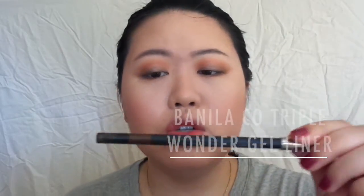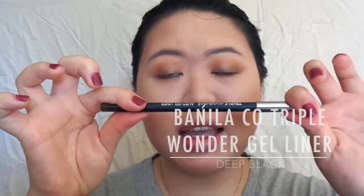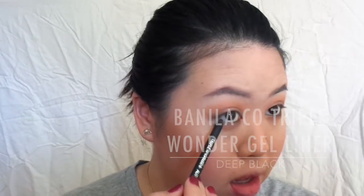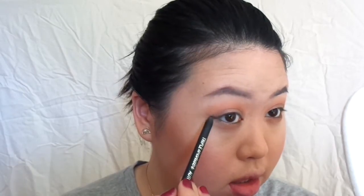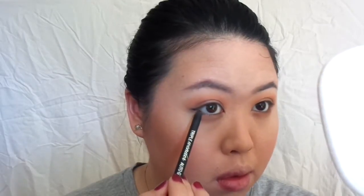Next we're going to line our eyes. This is the Clio Triple Wonder Auto Gel Liner in deep brown. I'm just going to use this to line my bottom waterline. Then I'm going to take the deep black and from the bottom of the outside eye, I'm going to extend it outwards and a little bit upwards, then bring it backwards on the top lid.